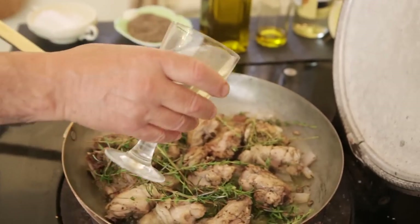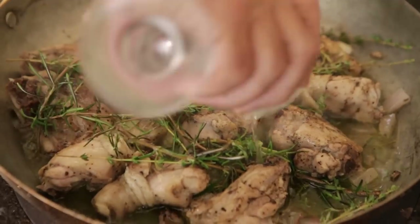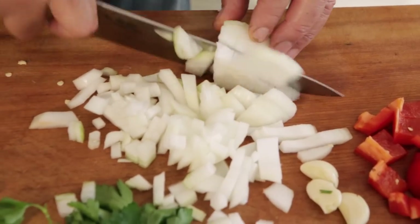Remember, the wine you drink is the wine you have to use. It's not cooking wine — what is cooking wine? It's rubbish. Let it evaporate, then add the wine, roughly chopped — it doesn't matter which way you do it.